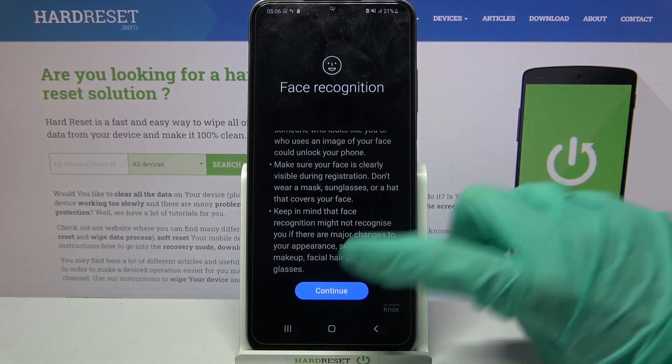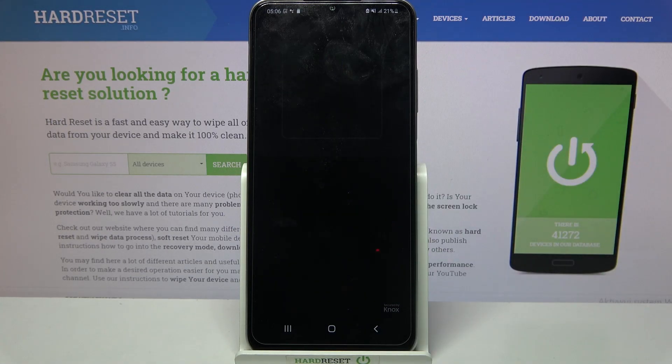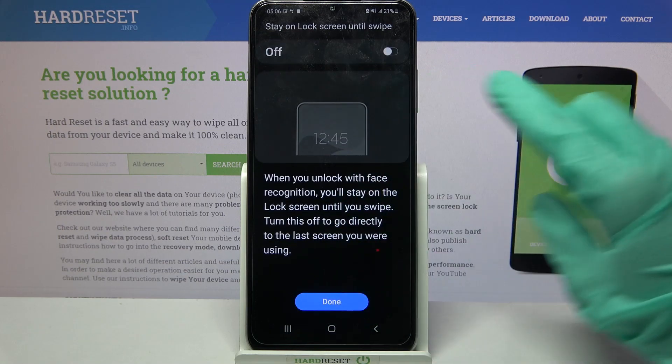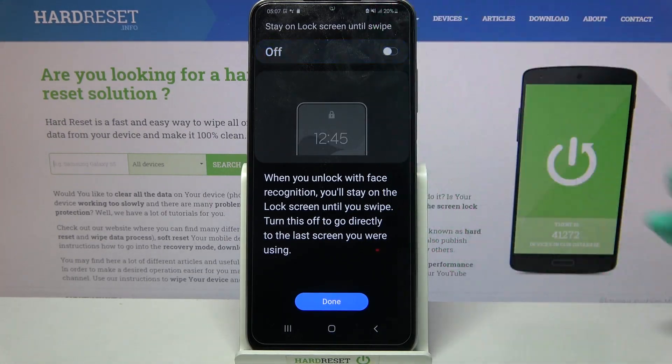After that read the disclaimer, choose continue and remember to be still. Now if you want to turn on or off the unlock screen until swipe feature, click on the switcher over here.